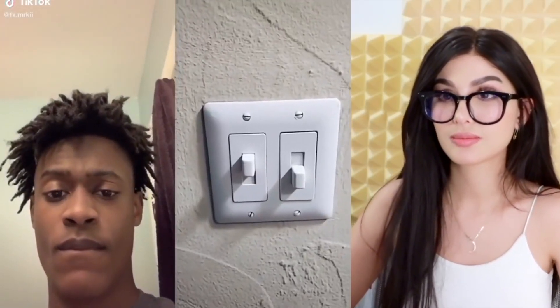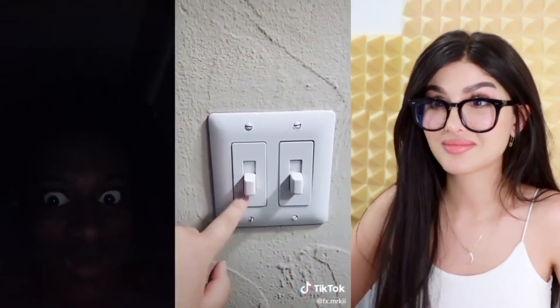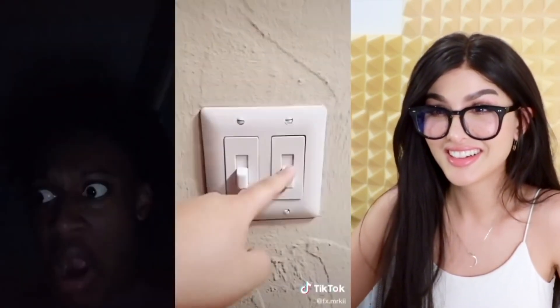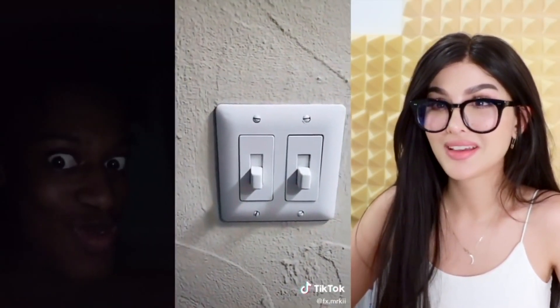I've lived in this apartment for three years and I never figured out where this switch is connected to. This one's for the hall. I'm gonna figure it out today.